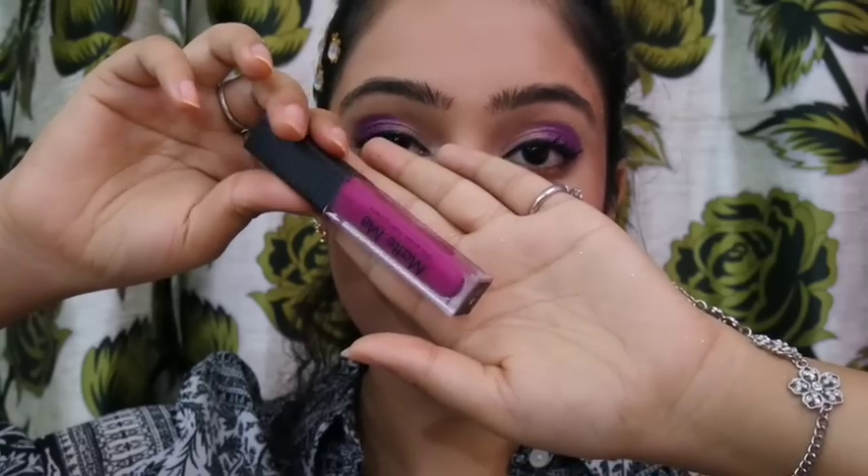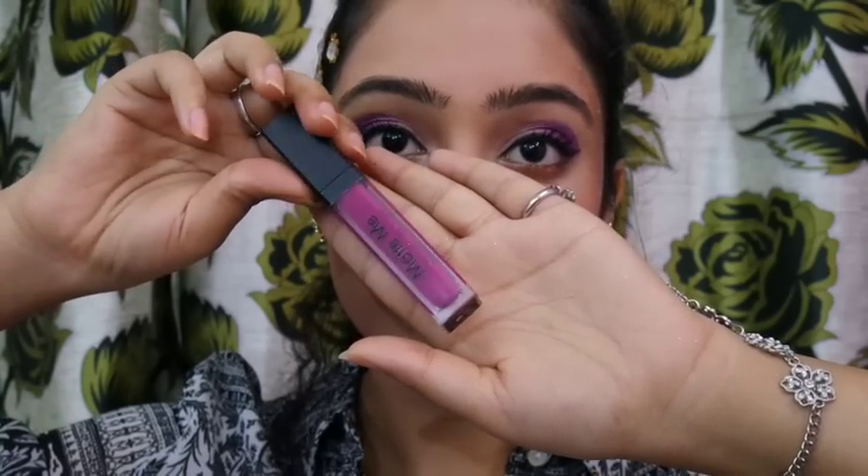This is the In Colour Matte Me Liquid Lipstick in colour 405. Each one of you asked me about this colour in my fitness haul, so I decided to incorporate it in a makeup look so you can see it better. It's a liquid lipstick, but it's very, very drying, so make sure to put on a really good lip balm before applying this on your lips.